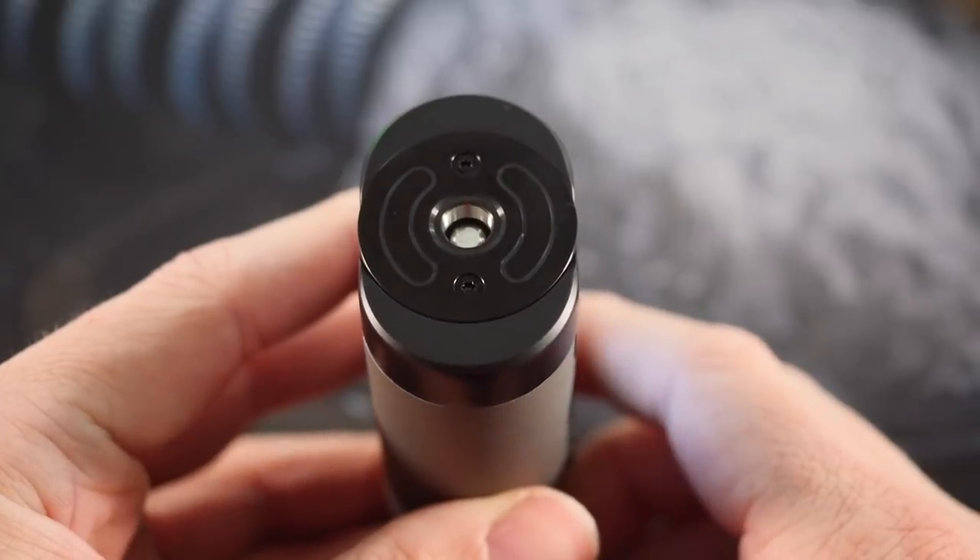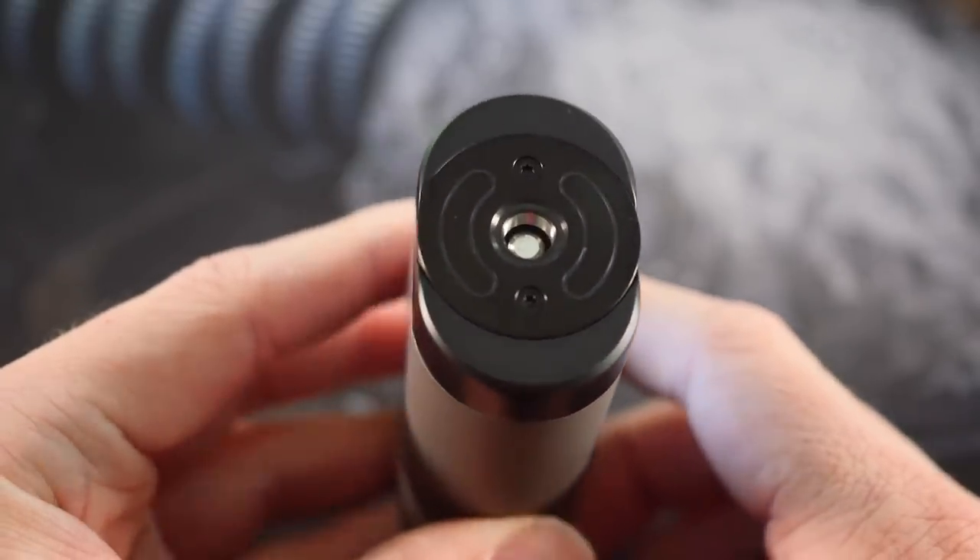I also really like that this can accommodate a variety of atomizer sizes. A 30mm atomizer will fit with absolutely no overhang — 22, 24, 25, 30mm will all fit perfectly. The 510 connection feels very nice and secure, and it's nice and wide for bigger atomizers. The display is fairly bright and crisp, shows everything you need to know.